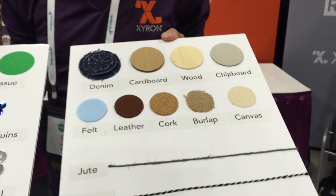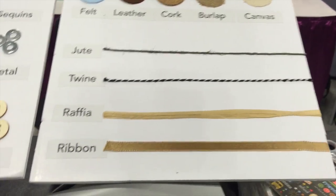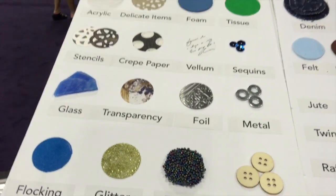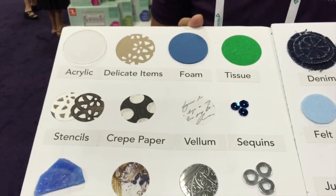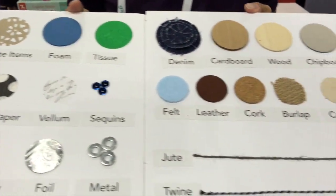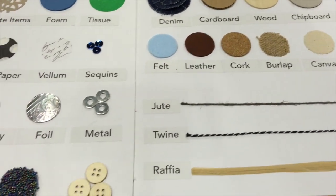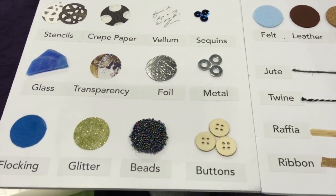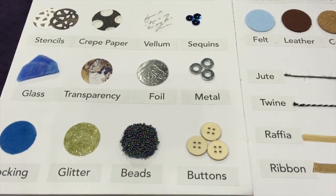We have all these different materials just to give you an idea of what you can run through the machine. Most people think of the creative station just for papers and other things, but other flat items like metal, beads, denim, cork, leather, burlap, raffia, and ribbon — you can turn into stickers or tapes and really amp up your creativity.